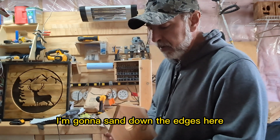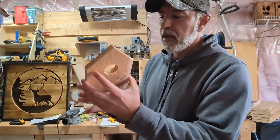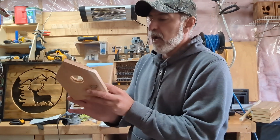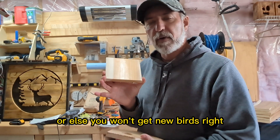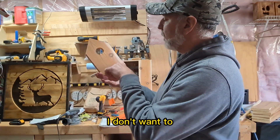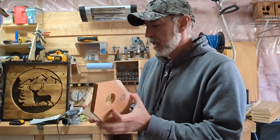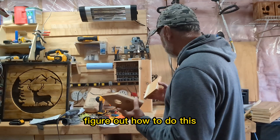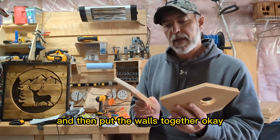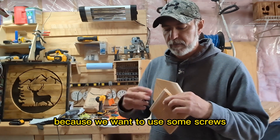Now I'm going to sand down the edges that need it. The front and back are visible; the floor will be hidden. The side panel sits on the floor. I want to be able to remove the floor each year to take out the old nest — new birds won't go where someone else's nest is. So I don't want to glue the floor; I want it to be removable.